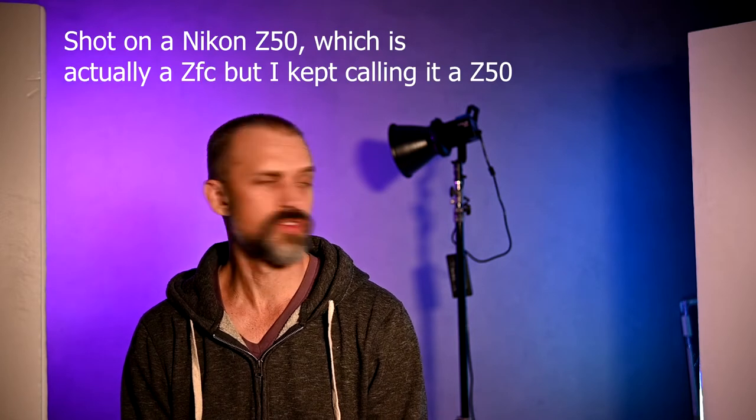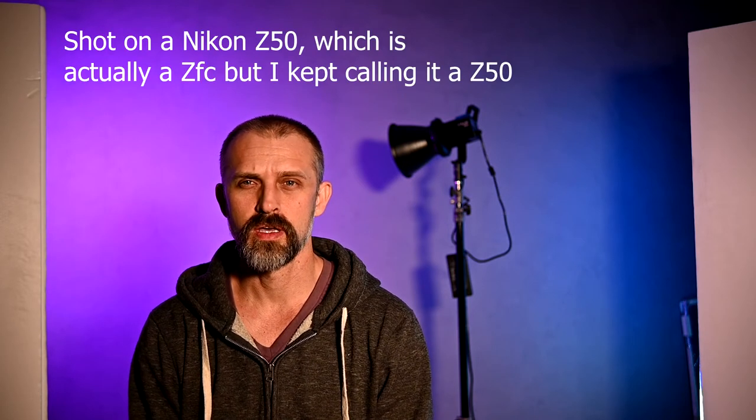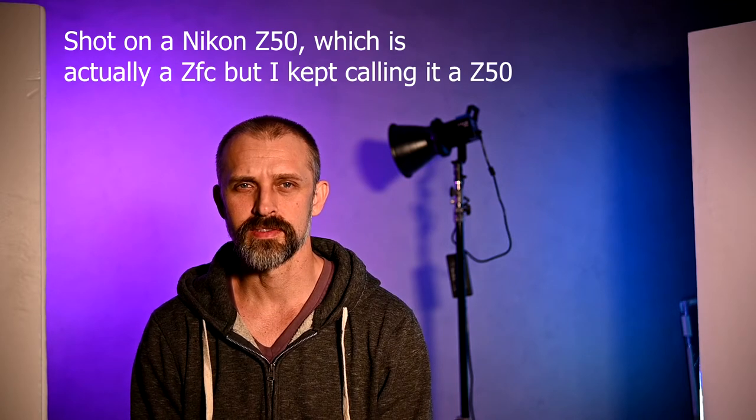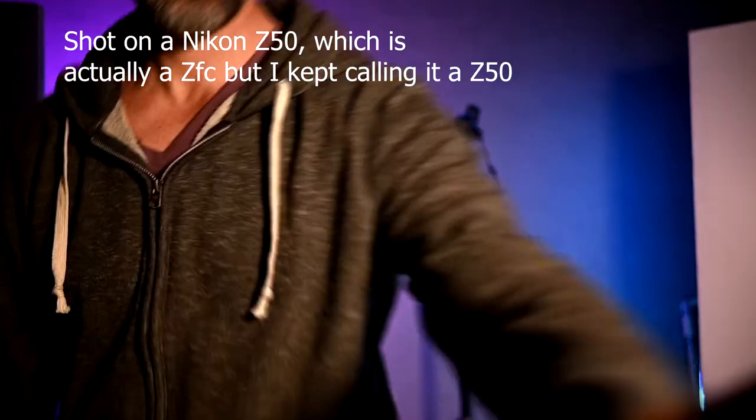Just a quick test of the microphone. Hello microphone, how you doing? You picking me up? Let's check. Microphone seems to be working so we'll jump right into it.